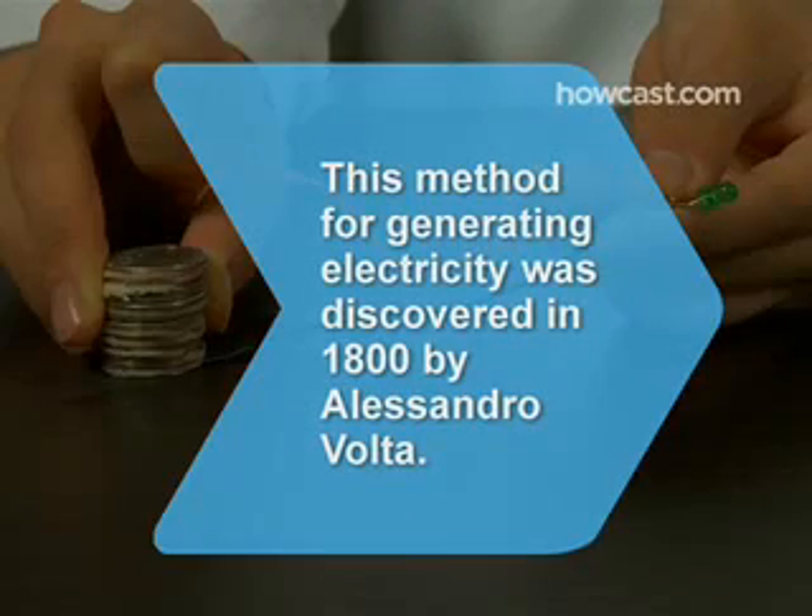Did you know? This method of generating electricity was discovered in 1800 by Alessandro Volta. His voltaic pile was the first wet cell battery to produce a reliable steady current of electricity.